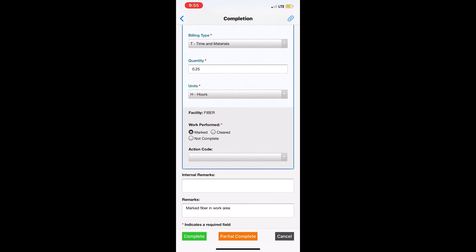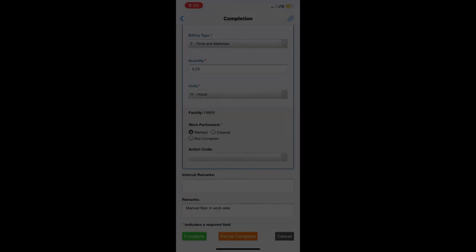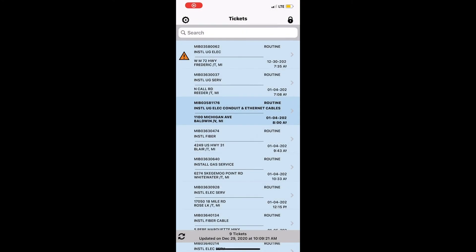When closing tickets, there are several different ways to bill. For Merit, it automatically fills in 0.25 for the billing charges. For PFN and EverStream, it's a little different. This ticket here is a PFN ticket.